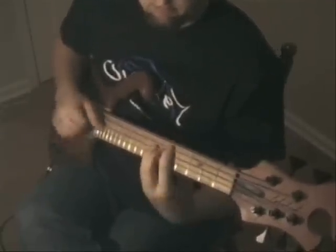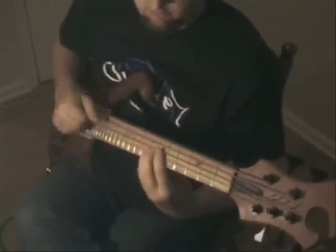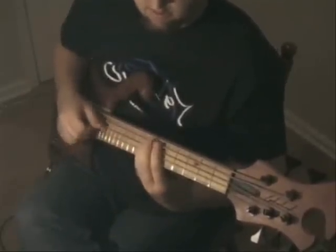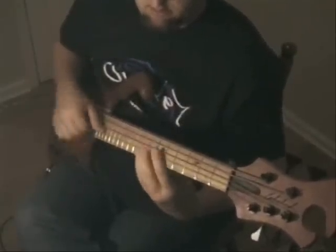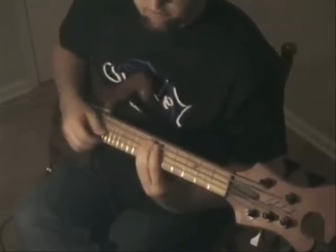I'll play it for you first, then I'll break it down for you. This can be played straight or swung. Swung, it sounds like this. And then straight is like I was doing it before.